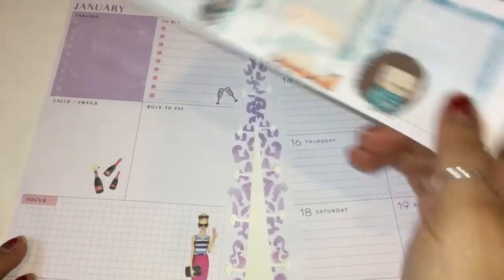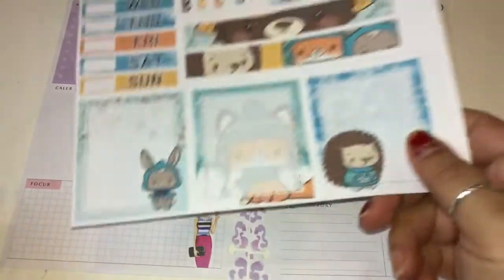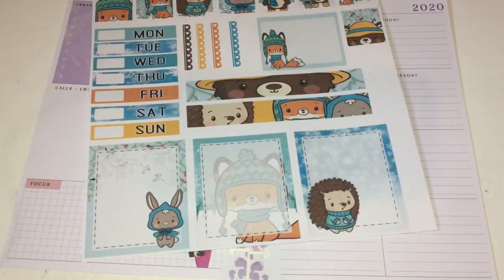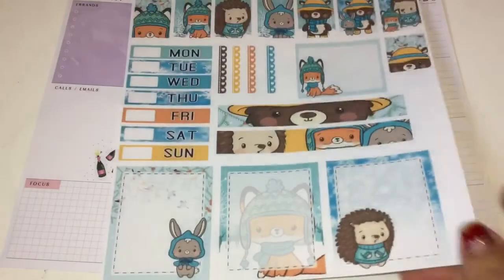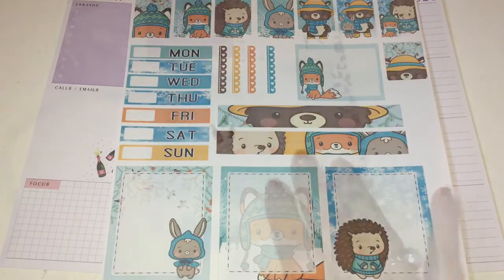I'm going to go ahead and get some washi tape in case I need it for a backup, because that's what I did last week. The washi tape might be the same one from last week because of the colors in this printable, but I'm just going to have it just in case. Right now I'm just going to start putting this spread together — continue watching to see how it turns out.